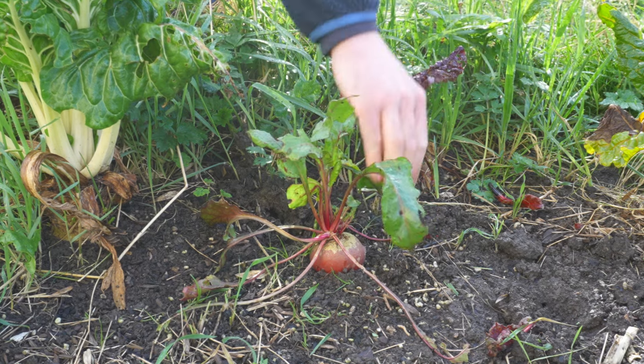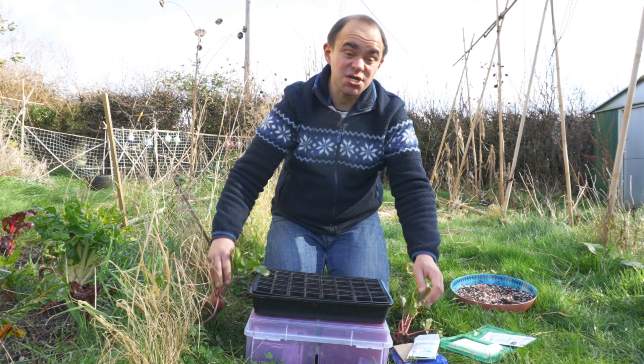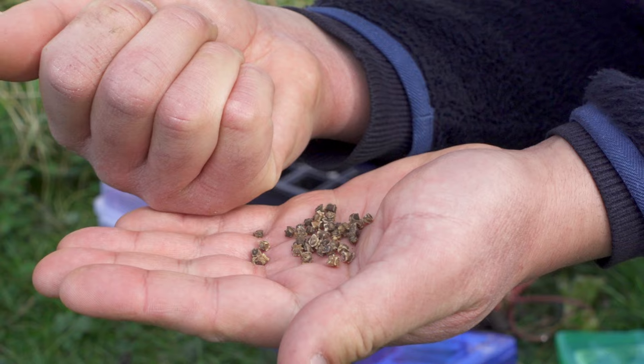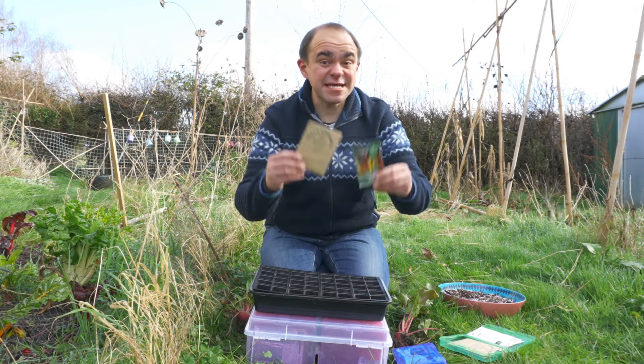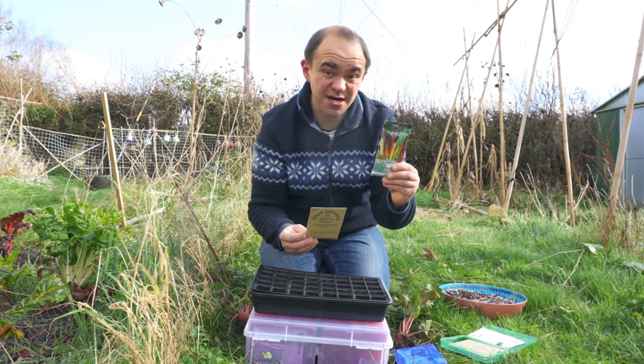The next seeds I recommend for March are beetroot and kale, pretty much for the same reason as chard, as they're both hardy crops that prefer cool weather. You might have noticed that beetroot seeds look an awful lot like chard seeds, and that's because they're very closely related. So I'll sow my beetroot seeds just like I would my chard.